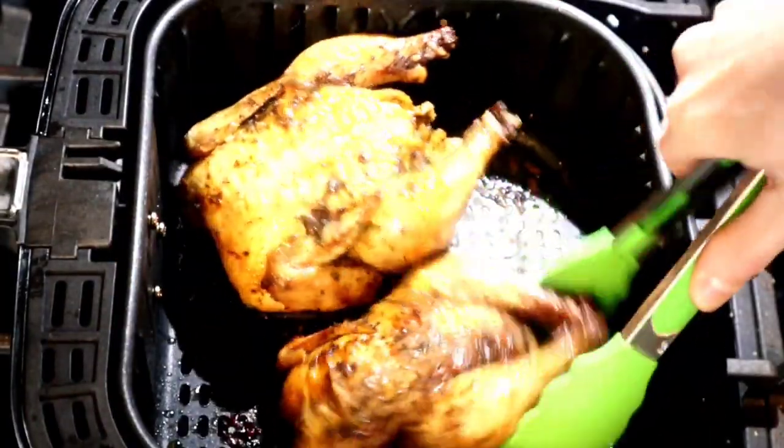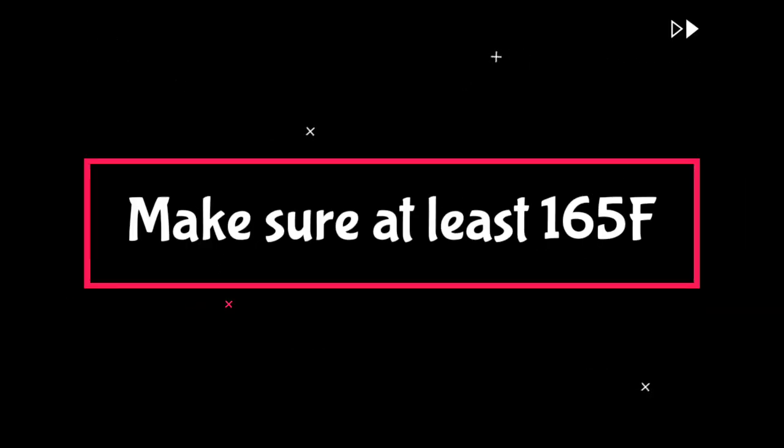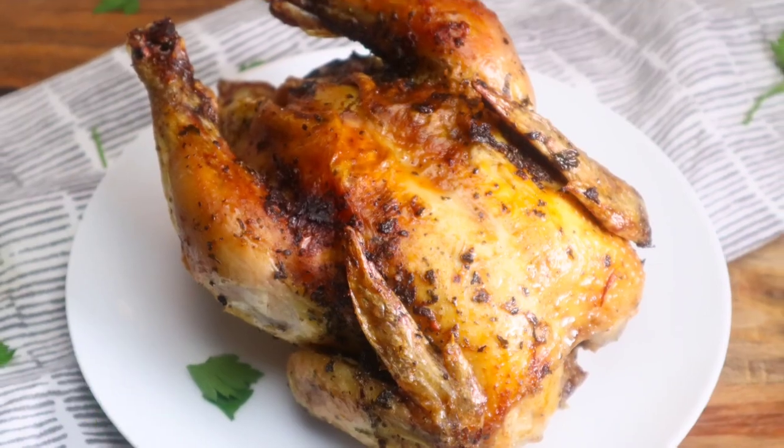I like to then flip it back so they're right side up and stick it back in there for about two to three more minutes or until it's finished cooking. Always check the internal temperature of your chicken before eating. If you enjoyed this easy air fryer recipe, hit that thumbs up button — see you next week.